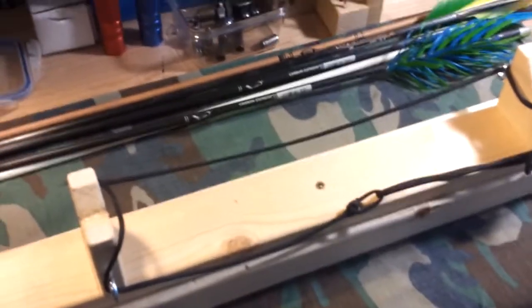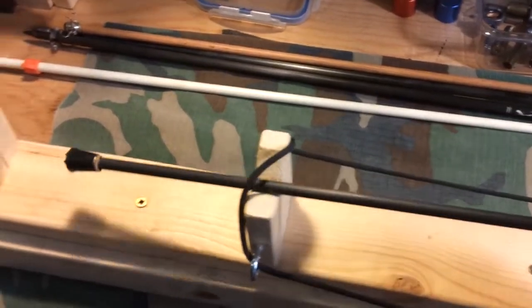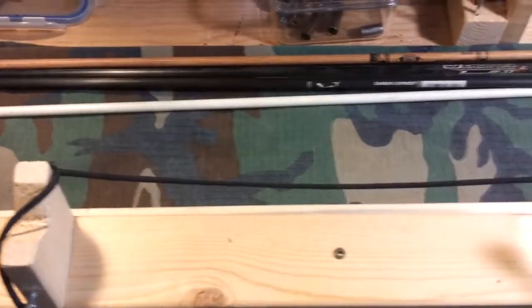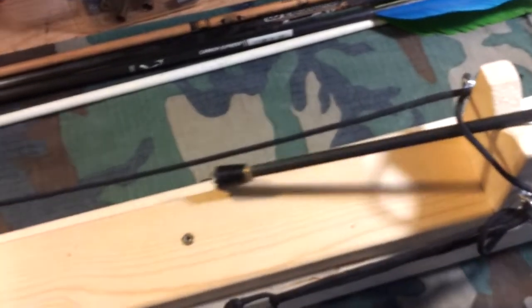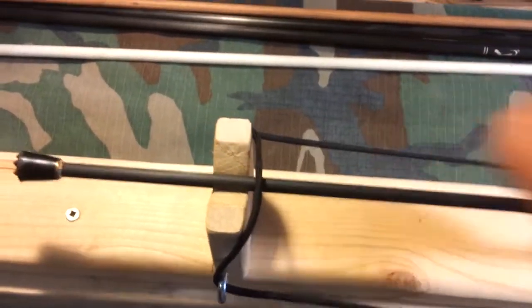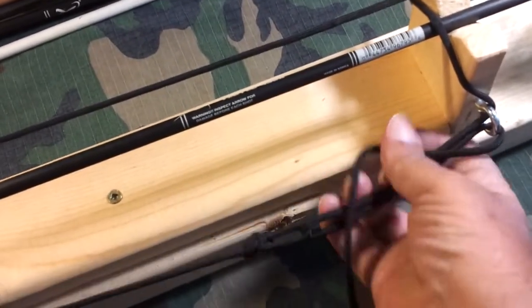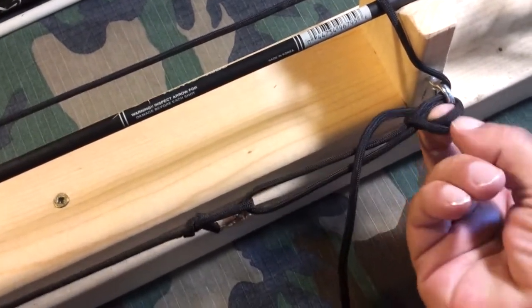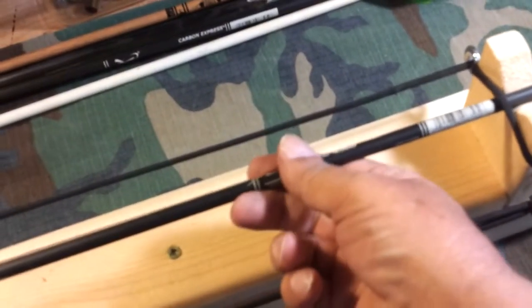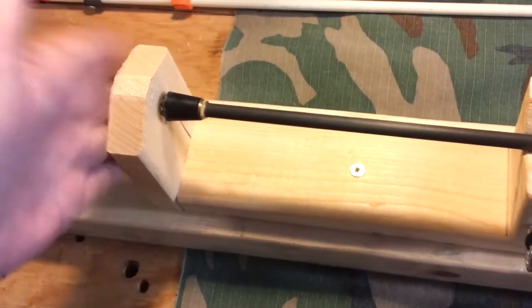I'll get one loaded in here properly. We go underneath that one, then under this one, then I come back over here and you just pull it tight. You can lock it off with a half hitch or something like that. That just keeps the arrow from bouncing out up front, and keeps the broadhead or arrow point from hitting your hand.